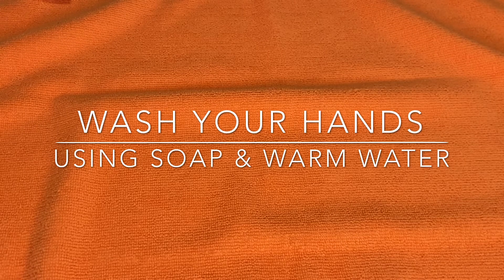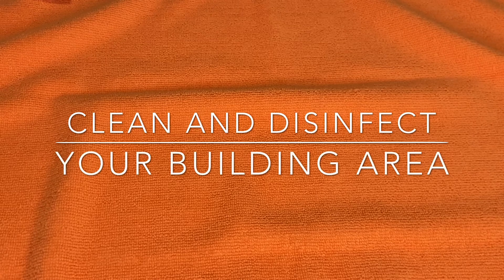But before we start, make sure that you wash your hands with soap and warm water and also clean the surface of the area that you're going to build your ring on.